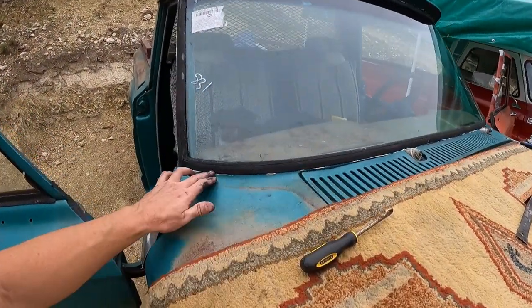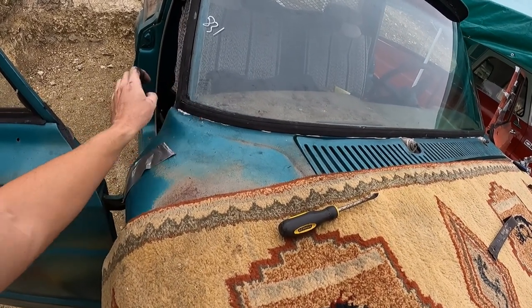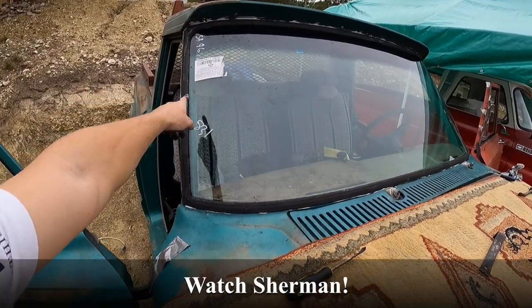I'll come back with a razor blade or something and cut all this out once it dries. Clean the window, clean all this stuff off of it. I want to look up all that information so maybe I could find windshields in the future.